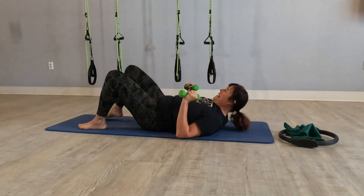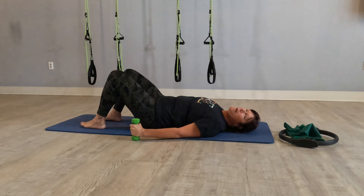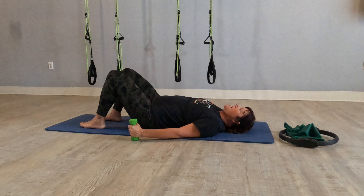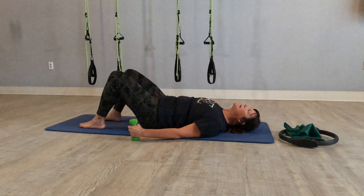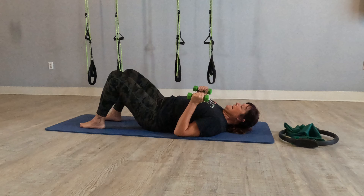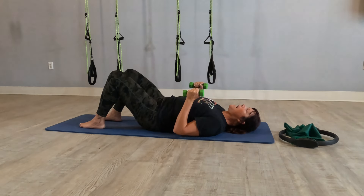Those obliques we worked earlier with the magic circle are going to kick on because we're doing one arm. When we open, we want to make sure we don't start to twist — the oblique is going to work. Coming down. Make sure your other props are out of the way. From here, put your weights down like a hammer and do a couple of pelvic tilts because we were just standing for a while. Inhale to the tail, exhale the waist.